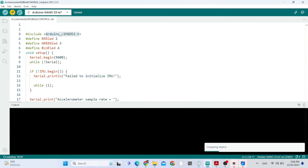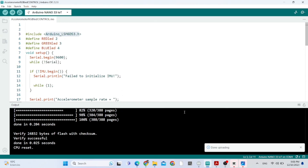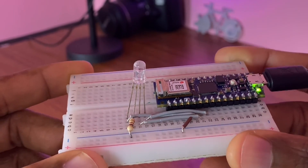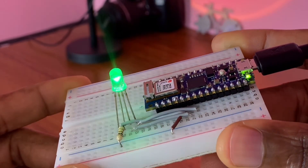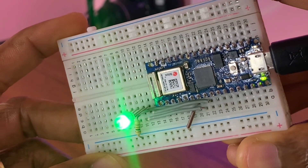Now we choose the board and we can upload. It's almost done — great, it's been done. Now, testing time. As you can see, right now I can control the RGB LED. Very simple project. Thank you so much, bye.